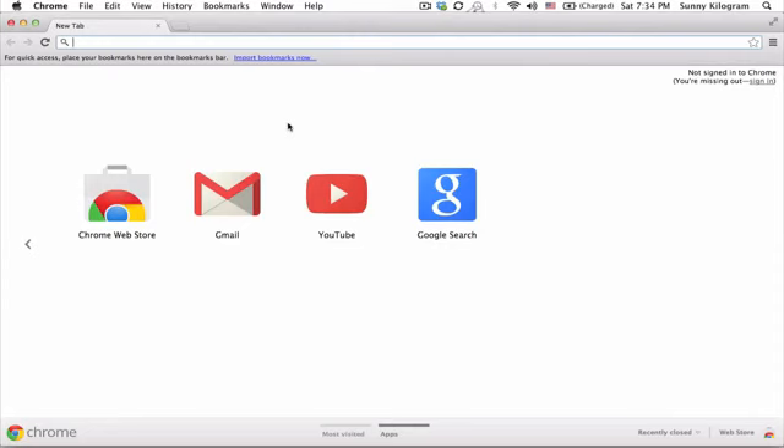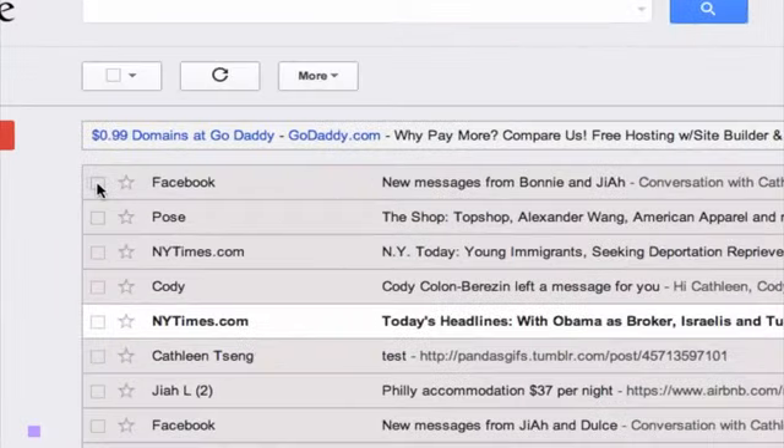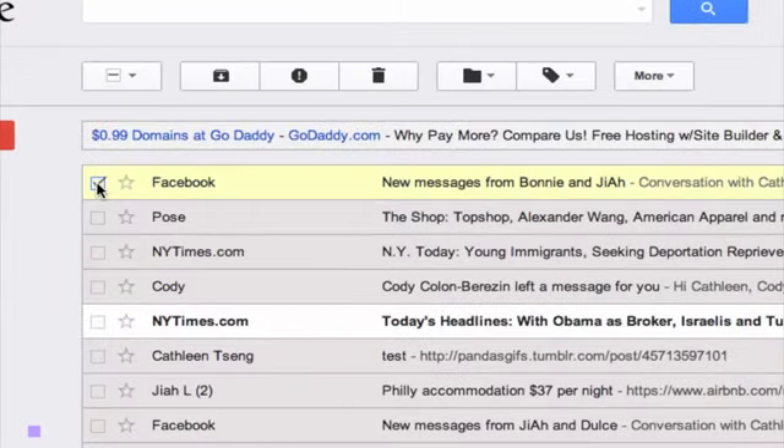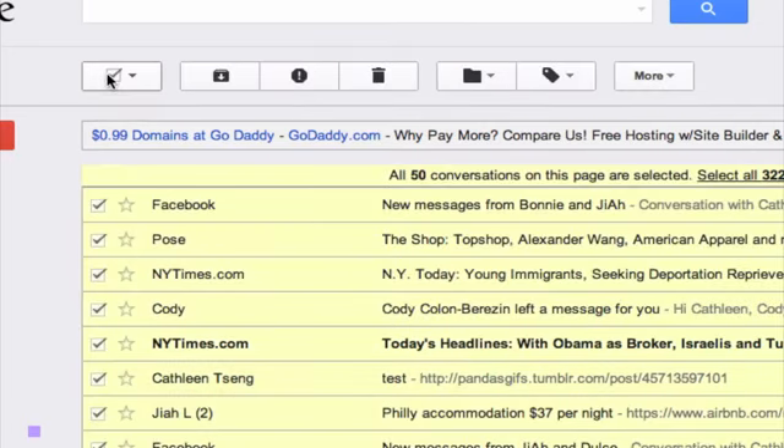Open up your web browser, head to Gmail, and make sure you're logged in. Now, normally, to delete a piece of mail, you would just navigate to it and check the checkbox, and then go up here to the trashcan and hit delete. Or, you can delete an entire page's worth of emails by clicking on this select all checkbox here, and just going to the delete button.